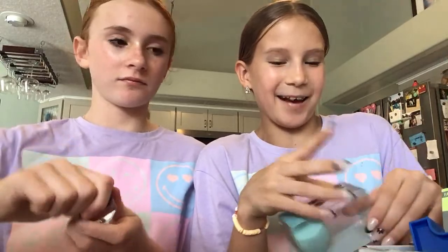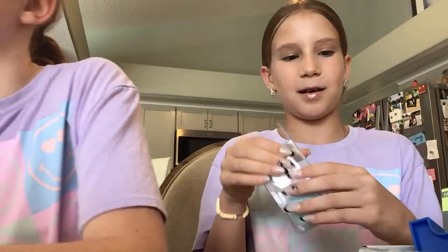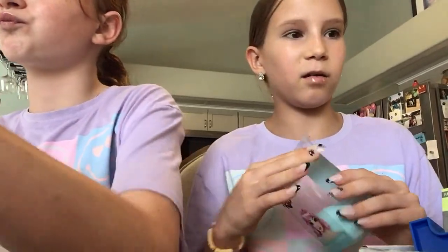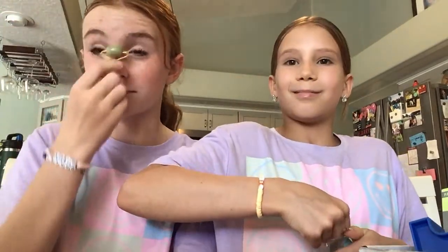Okay, beauty blender. What else am I gonna try? I'm gonna open this. Is there something I could try? I'm gonna try the facial roller! I'm gonna be honest with you guys. They keep leaving - I don't know if it's the same person or whatever.